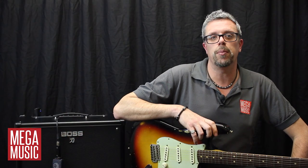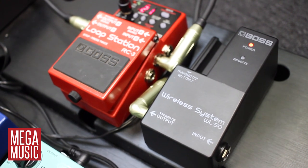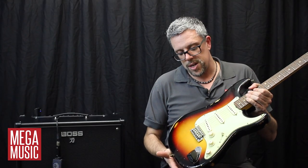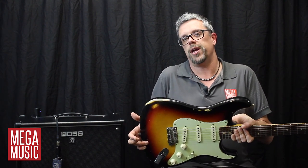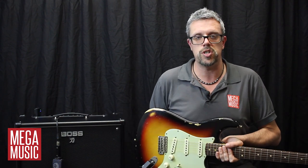The WL20 and the WL50 both feature the same great technical aspects and unparalleled build quality you've come to expect from BOSS over the years. Finally, you have a really no mess, no fuss, plug and play wireless system that everybody can enjoy — from the home user to big gigs for professional musicians as well.